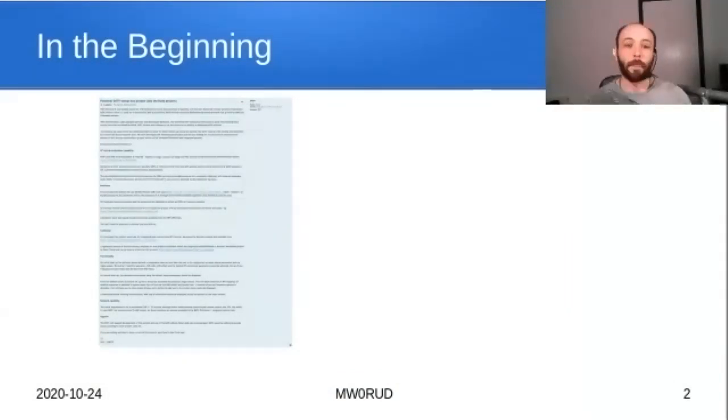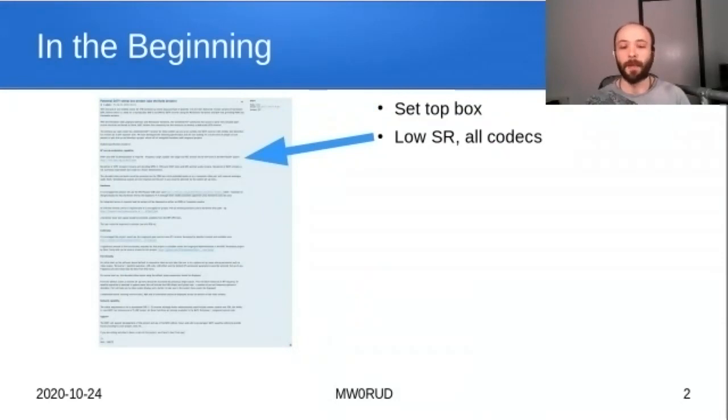Noel published a spec in April as a suggestion, asking for help building a set-top box useful for people in the shack, for repeaters, or portable use. It would overcome limitations that off-the-shelf set-top boxes have — such as they don't work well with low symbol rates. A standard set-top box might stop working at about one mega symbol. Also, older boxes won't work with newer codecs, and your set-top box won't support new things as they come along.